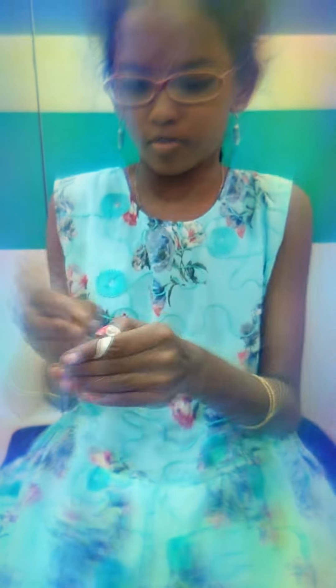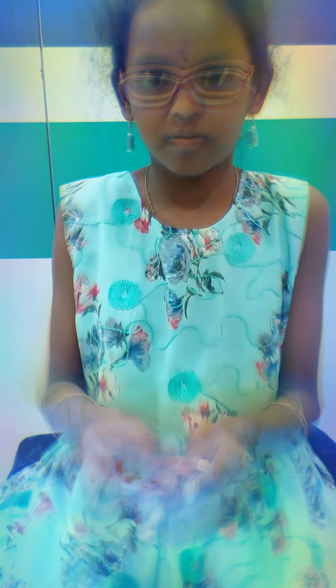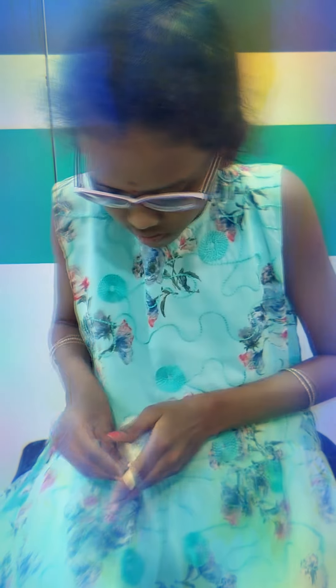And all the thermocol balls will get into your balloon. After that, see, it had become like this. Tie your balloon. Now it's ready. See, it's so satisfying and stretchy. So who made a stress ball? It's easy with only one item. So like and subscribe. Bye.